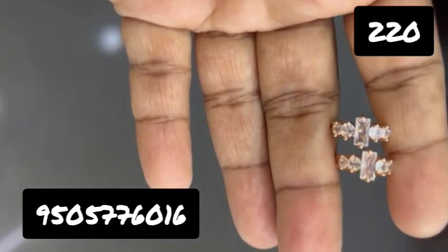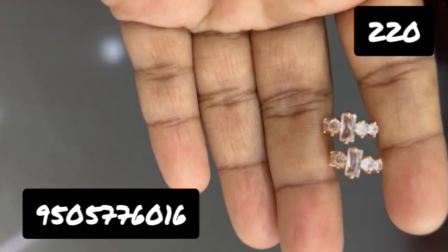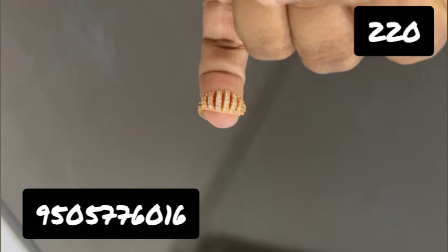Hello and welcome to London One Gram Gold. My name is Manasa. This is a fancy earring collection. There are many fancy, simple, and decent earrings.